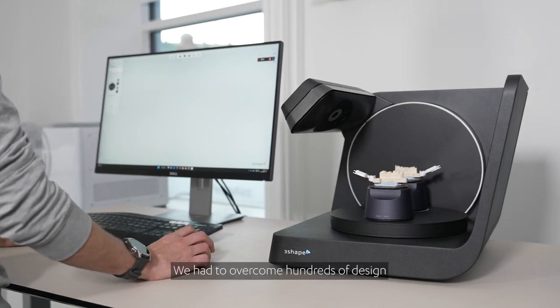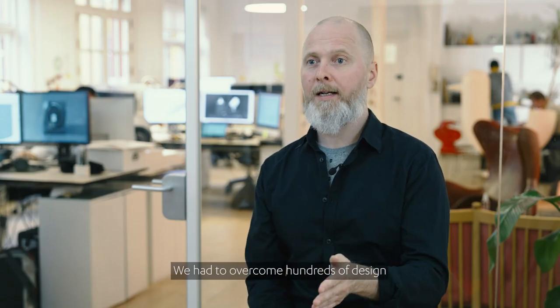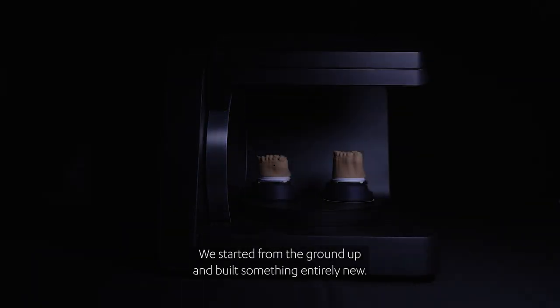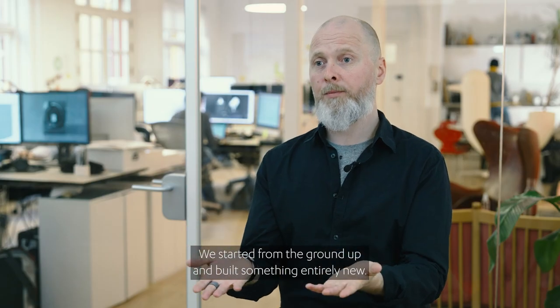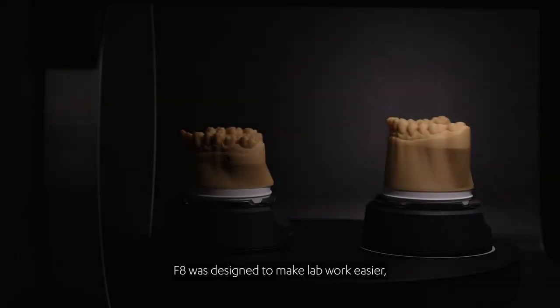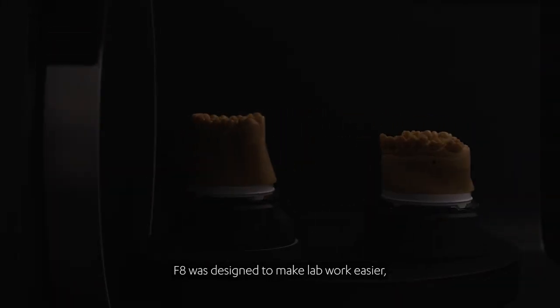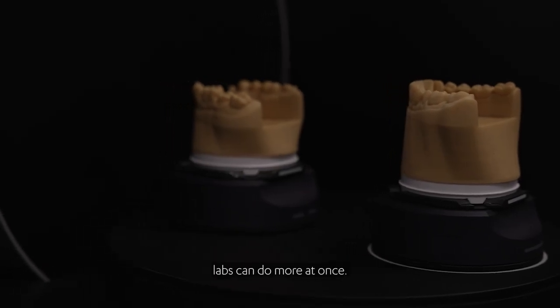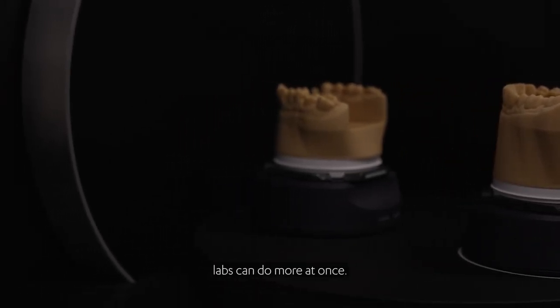We had to overcome hundreds of design and engineering challenges to create F8. We started from the ground up and built something entirely new. F8 was designed to make lab work easier. The form comes directly from the function. The intuitive place and scan design means labs can do more at once.